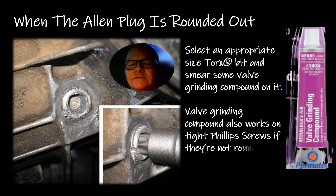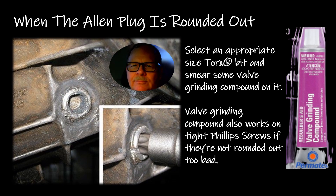When an Allen plug is rounded out like this one here, you can select an appropriate-size Torx bit — usually you can find one that fits pretty close. A Torx bit grabs an Allen better than an Allen does. What we did on this one was use a T60 Torx bit, put valve grinding compound on it, and worked that thing out of there. This was a half-inch pipe plug in a transfer case for filling it with oil. You can also use valve grinding compound on the tip of a Phillips screwdriver when getting a Phillips screw out that somebody has partially rounded out.